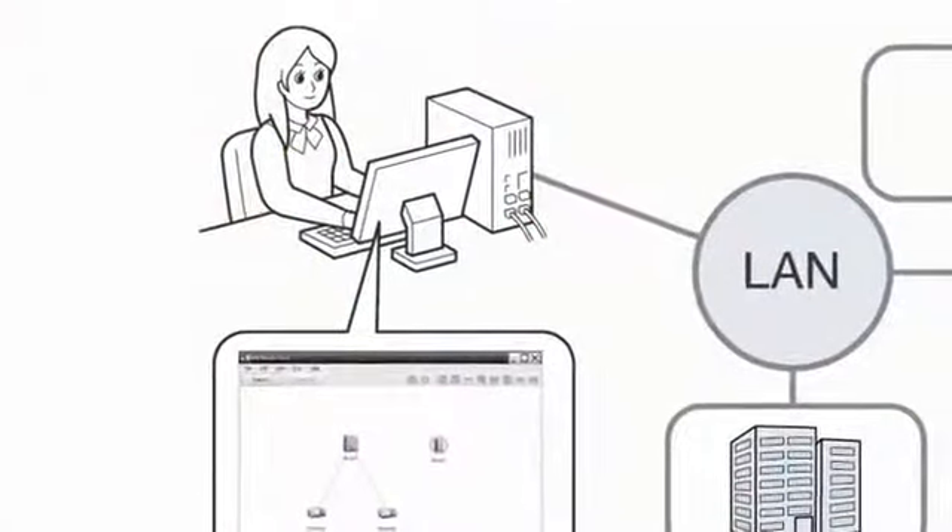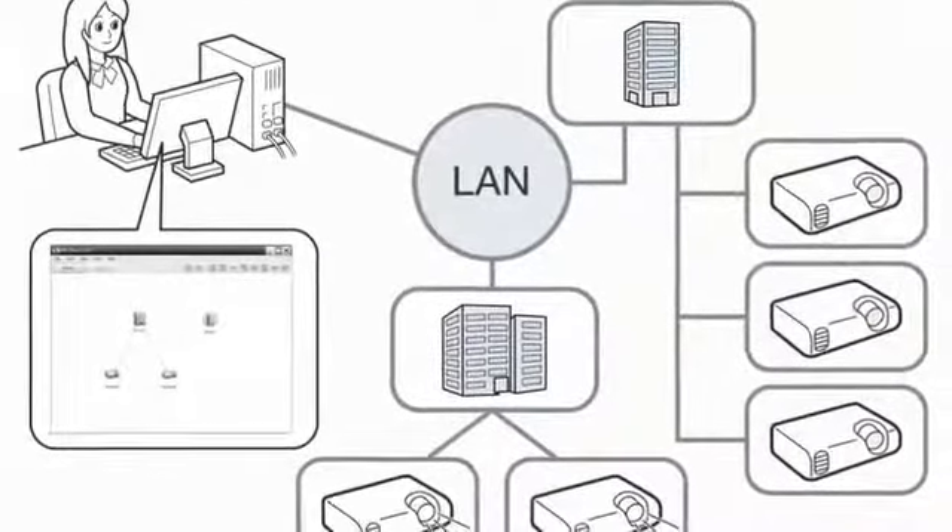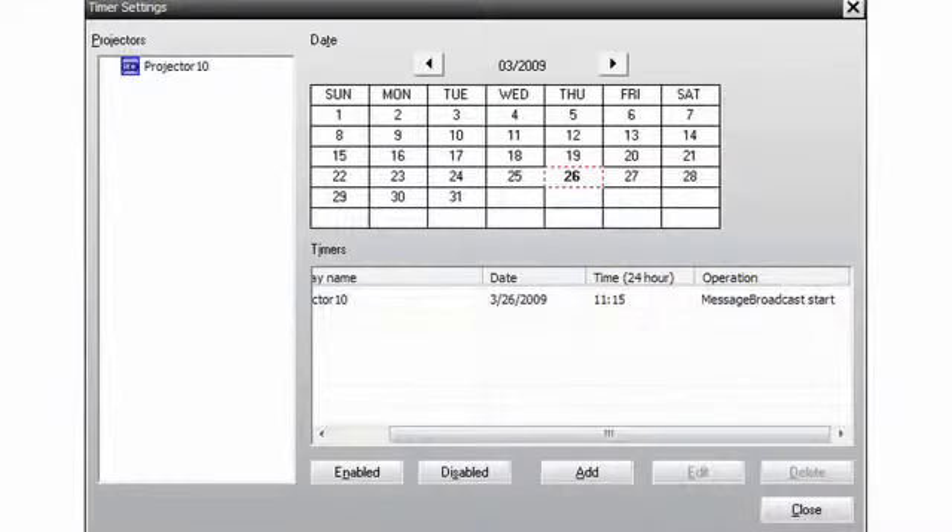You can even plan ahead by setting a time for your message to be displayed beforehand. Even if you aren't in the office, simply use the timer function for the message to be broadcast automatically.